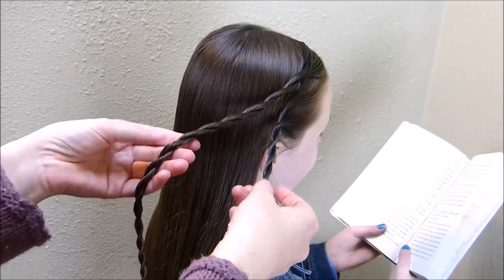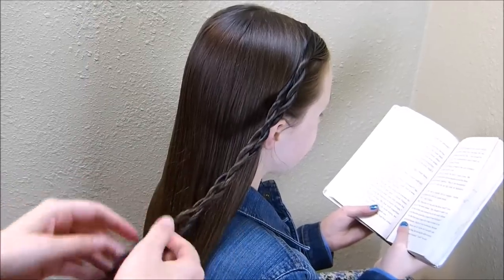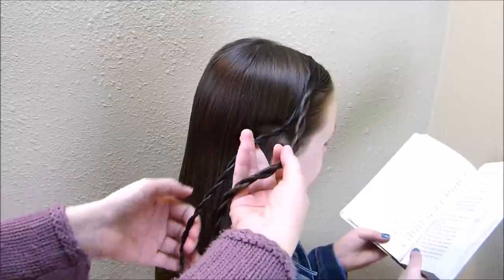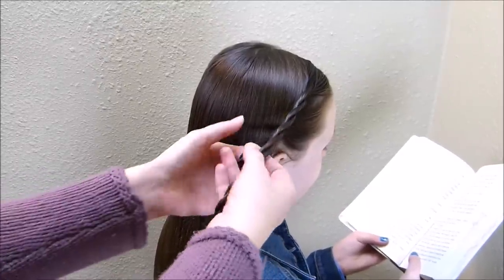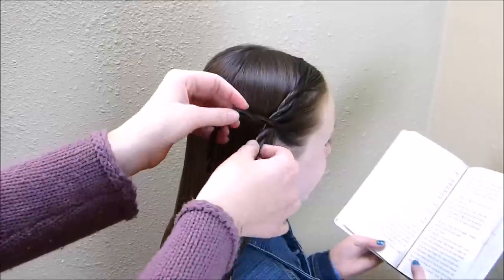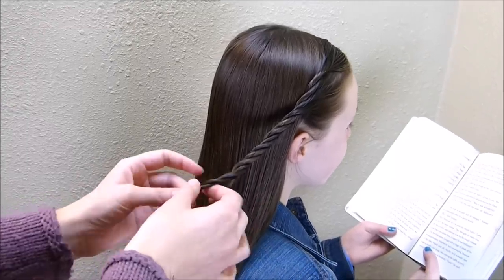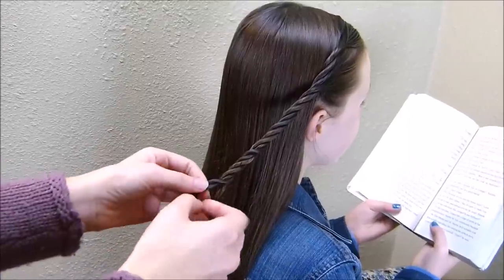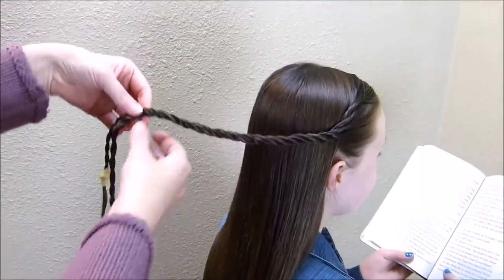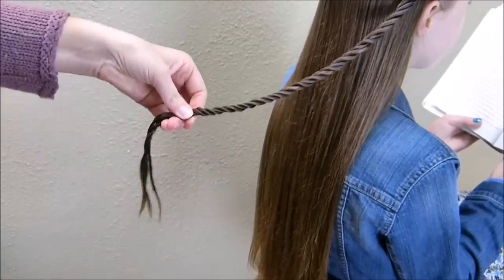There's a braid called a Hauser braid where you take two twist braids and then twist them together in the opposite direction, forming a pattern kind of like a chain braid. We are actually going to take these strands and twist them together in the same direction that these twists are already going — so I'm going to twist them together to the left. You want to combine these so that it looks like one giant twist, just wrapping them around each other so it looks like one big rope and you can't really tell that there are two strands there. Then you can tie these off at the bottom while you do the other side.